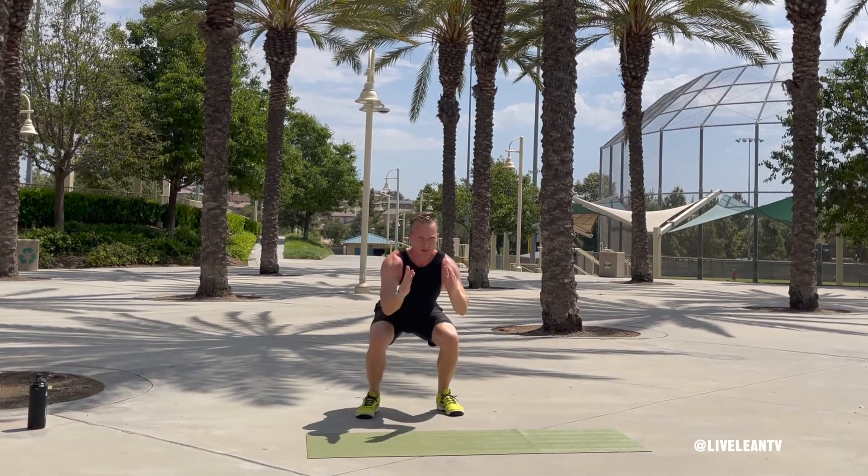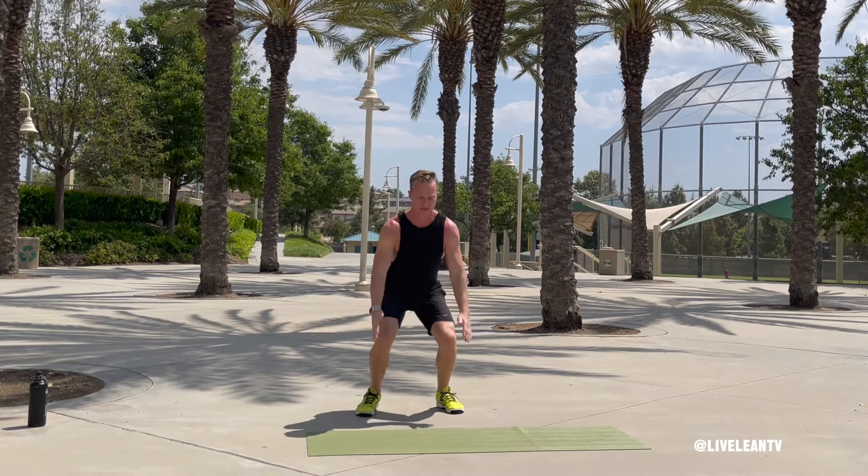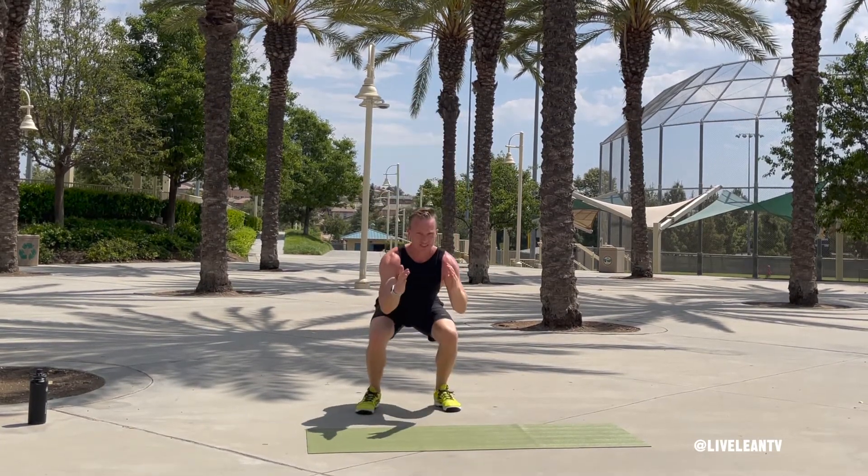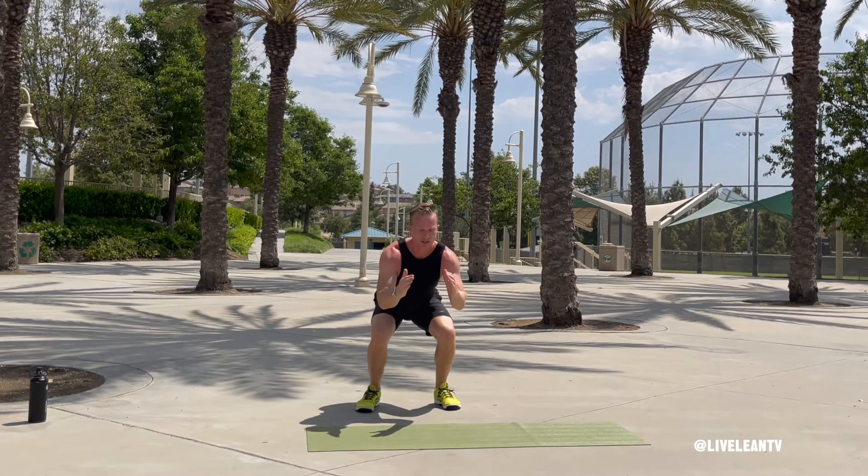Then explosively press your feet through the floor to jump up as high as you can. Land softly to cushion your joints, then isometrically hold the bottom of the squat for three seconds. After three seconds, immediately complete another jump squat and repeat.